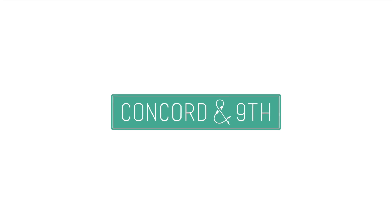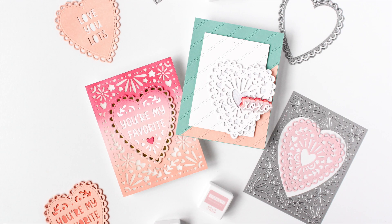Hey everyone, it's Carissa Wiley here for Concord and Ninth. Thanks for joining me today. I am here to introduce you to the brand new Enchanted Heart die set, which is brand new for January 2024.